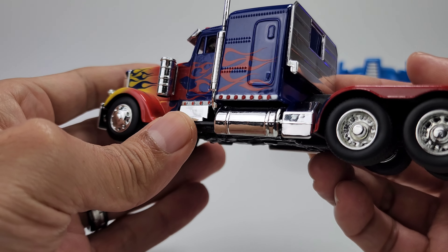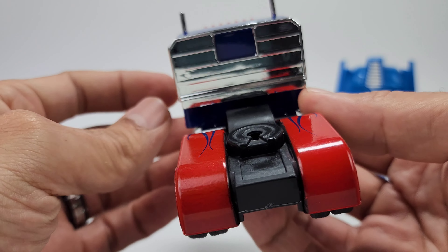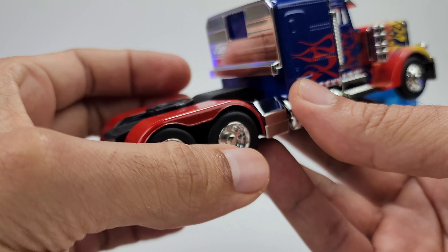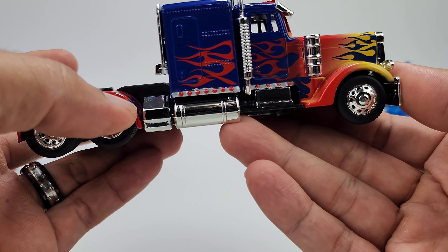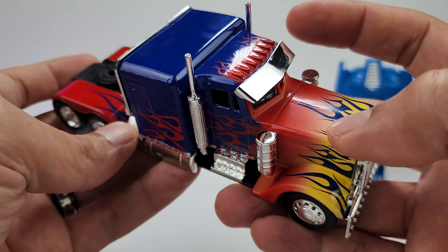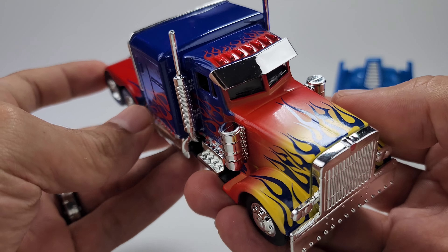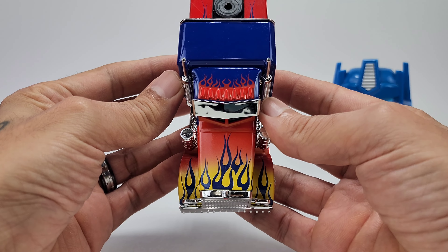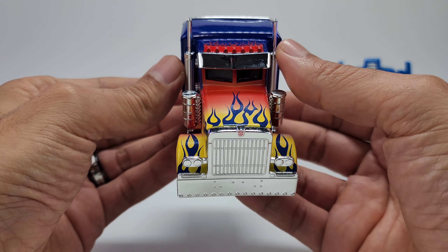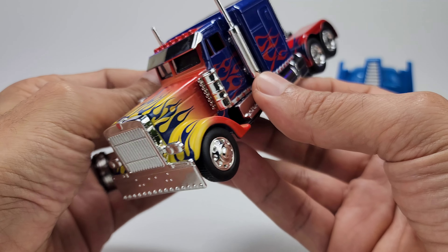This thing looks freaking phenomenal. I know this is not a transformer, but I thought it would be kind of cute to just show this off because of the detail. The flames, the paint job actually looks really good. I love the whole shiny plastic they've got for the little visor on the front. Taking a look at the top — nice flame details, all these lights going across the top — just looks really good when it comes to detail.